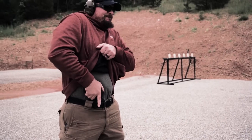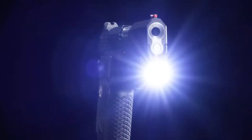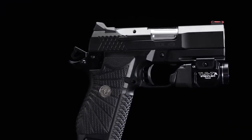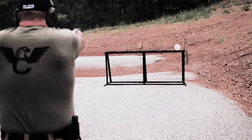This handgun will fit the majority of holsters on the market designed for subcompact 1911 pistols and is offered with or without an accessory rail. Thoroughly tested by our team of designers, champion shooters, and external industry experts.